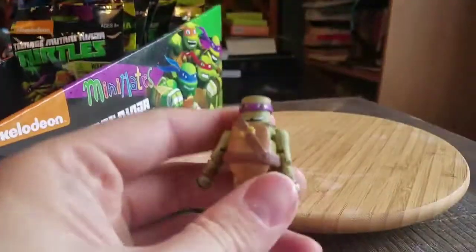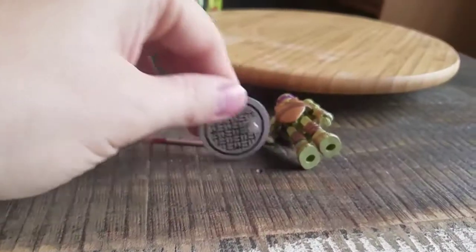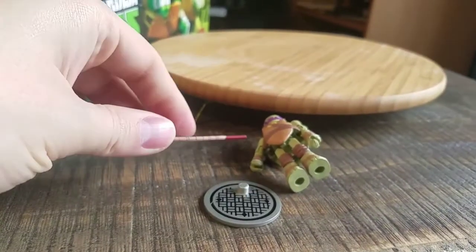But we got Donatello! He does come with his little bo staff and a little stand there too — a little sewer stand.